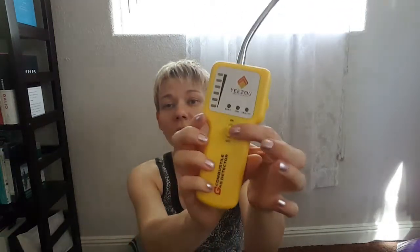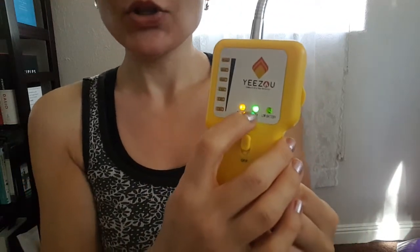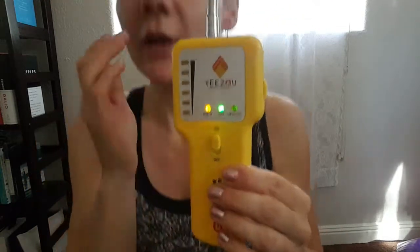This device works really easily. There's an on and off button right over here. What you need to do is first go outside in clean air and turn the device on. It has several indicators: one for power, meaning it's on, and one for warm-up. Right now the warm-up light is lit up, but in about 10 seconds it's going to go off — like that. Now the device is ready to be calibrated.